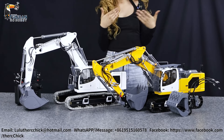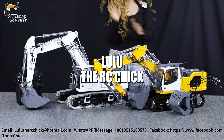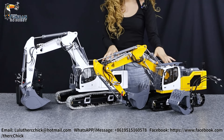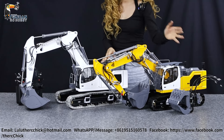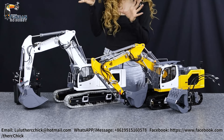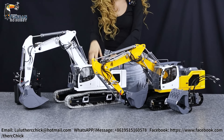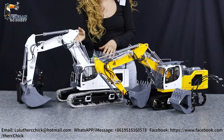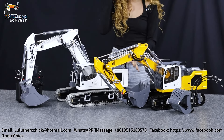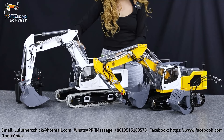Hello everyone, my name is Lulu the RC Chick, and today I'll be taking a look at these awesome Lesu 945 excavators. We have one here in yellow, which is actually the upgraded version of the white one. I'm going to take you through the white one and show you what kind of upgrades you can get, just like the yellow one. This is going to be in 1/14 scale with a three-section arm.